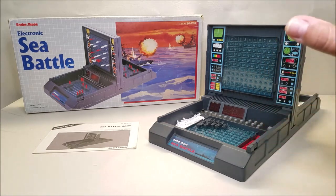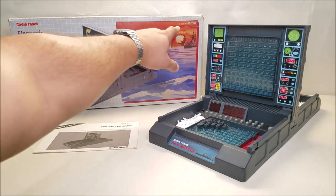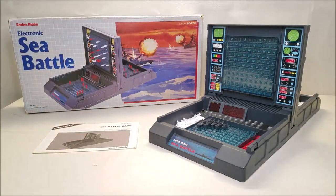So for anybody out there that has this game and possibly doesn't have the instructions, this will hopefully help you out and be a little bit of an instructional video on how to program this, because it's actually quite easy to program. This came out in 1986, catalog number 60-2193. It was released in the 86 catalog and came out around Christmas time of 85 — I know because that's when I got it.